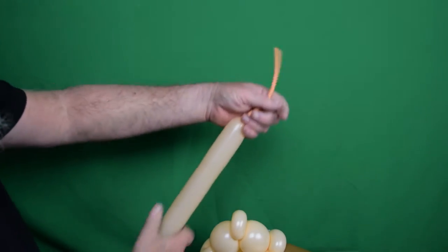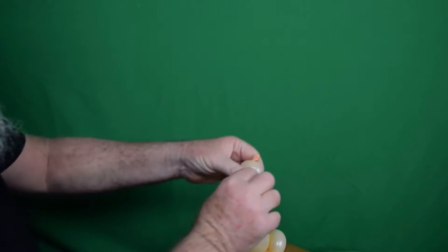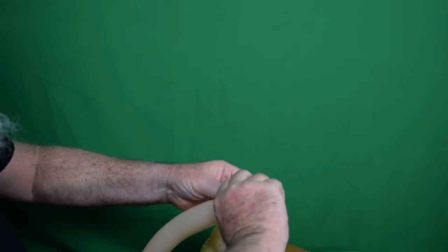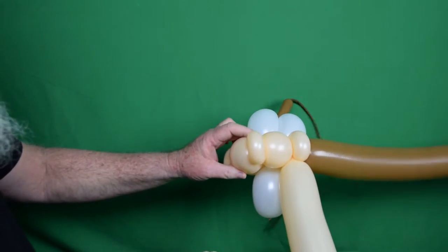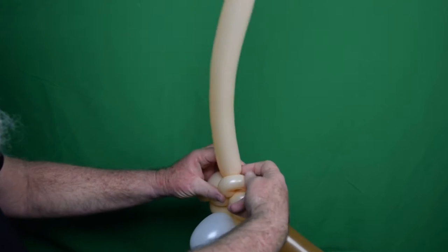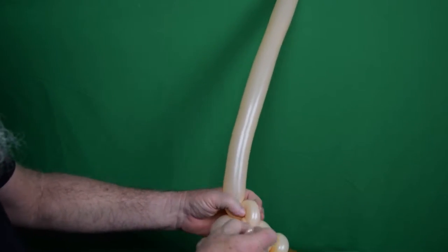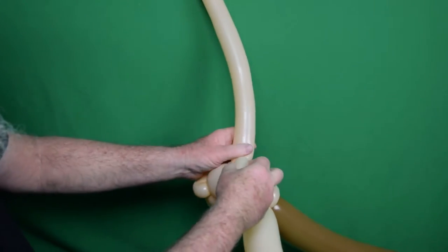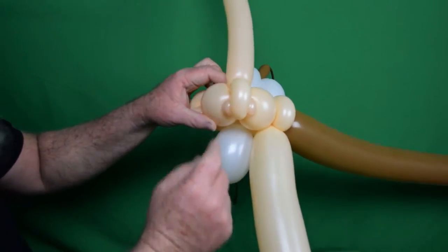I've got a 260 peach blush blown up leaving quite a bit uninflated, since we're not going to use all of it. Squeeze it to make it soft. At the very beginning you're going to pinch a little round bubble and make it into a pinch twist, then split that pinch twist into two — so you've got two small round bubbles on the end. Then take this and come into the nose and twist it in there. You want the tail of the 260, the part you'll be using in a minute, up on the top. Those two little split-pinch-twist bubbles will be the nostrils on our nose. See, we've got our nose and our nostrils.